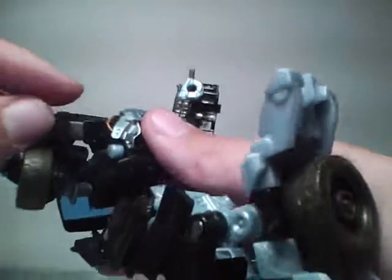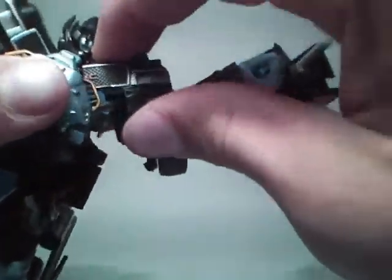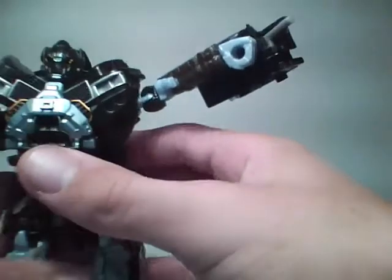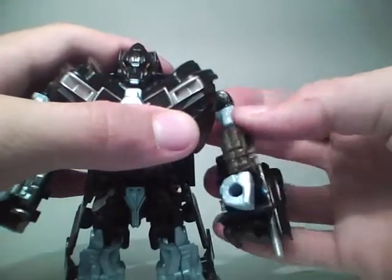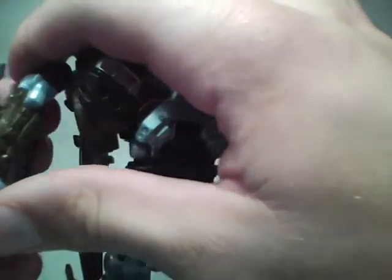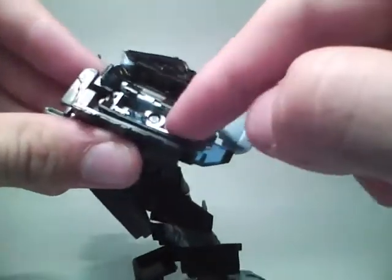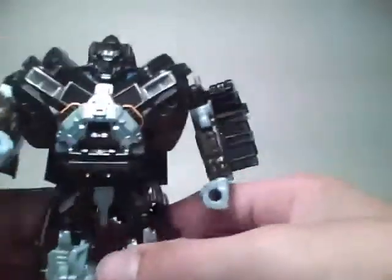These little pieces sticking out right here will go underneath the front of the truck — it splits in half and you just have to sort of wiggle them in there. Fold in the wheels. There are a lot of turning joints in the arms, so you have to turn them around. When I first got it I had it wrong — you have to turn these around so the gun will be facing out. You get this gun and it does open up, so if you want you can unscrew it and take this off. I just leave it on there.